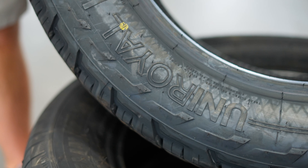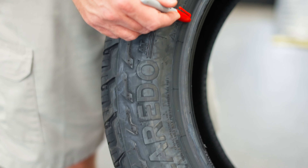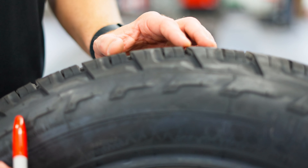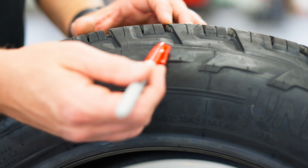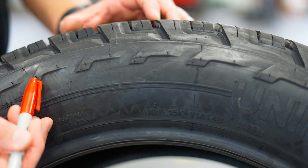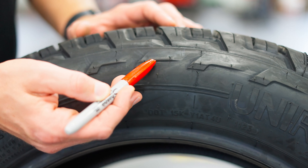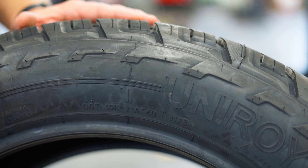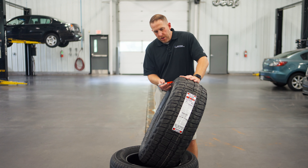We do have raised black letters. We don't have a rim protector. We do have these scalloped tread blocks and some design factors to make it look like a rugged tire. I would say that these side biters probably provide a minimum level of protection when aired down off-road, but this tire is not a hardcore off-road tire — it's just designed to be a value tire.